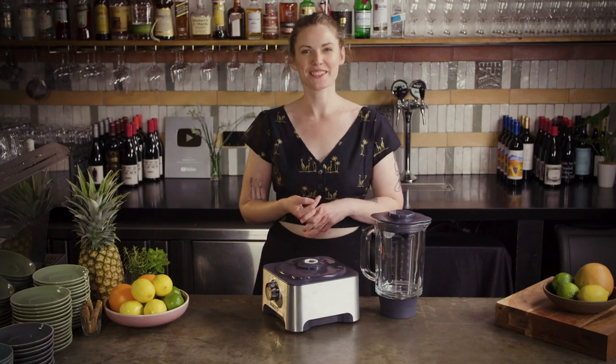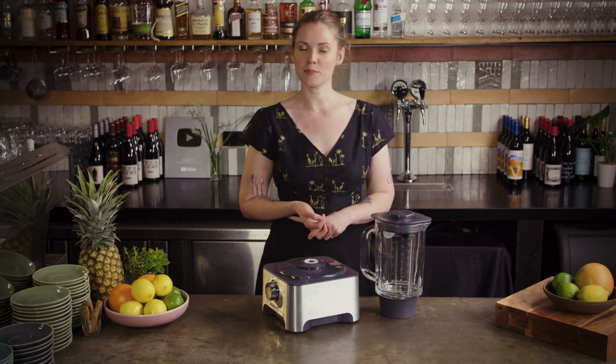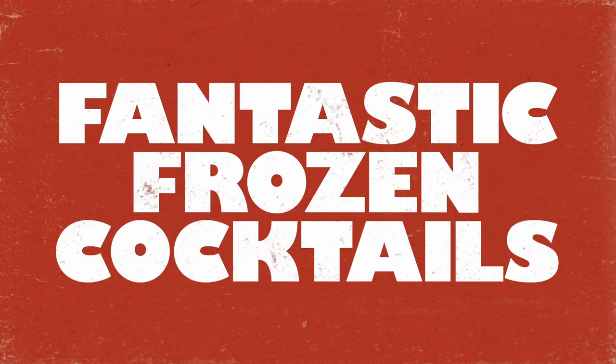Summer means holidays and holidays mean frozen cocktails. So if you're looking for some easy surefire frozen cocktail recipes then this is the episode for you. You might be thinking that frozen cocktails are just party drinks but there's no reason why they can't be as delicious and carefully crafted as your other drinks this summer. They may be fun but no need to let your standards slip.